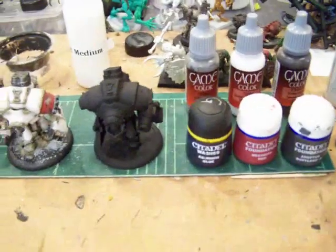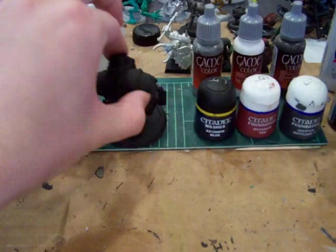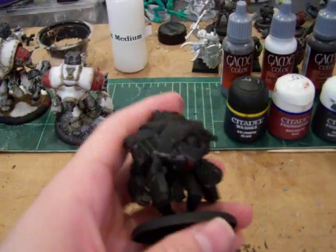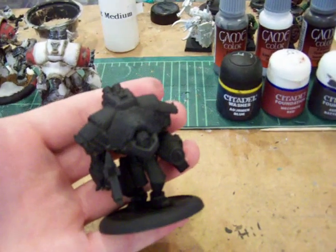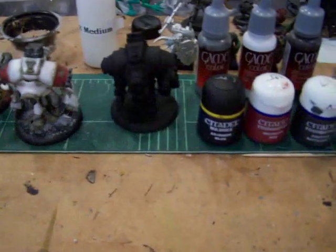Welcome back. This is the first video — the supply list. You will need a black primed warjack. I don't know how to do this over white, so black is what we're going to go with. So there's mine. This is just a supply list; we're not actually doing any painting today.